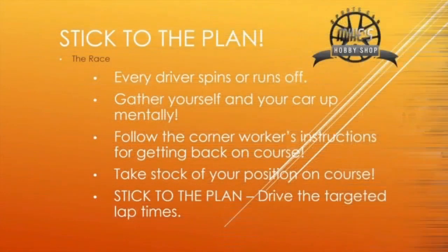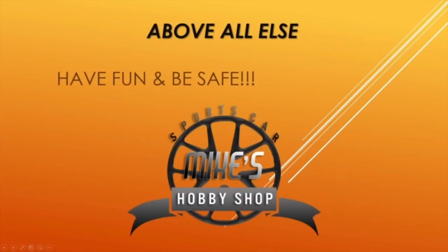If you stick to that plan — starting in the garage in the off-season — you're going to have great success and huge rewards in meeting your goals. Remember, don't panic. Gather yourself up mentally. Check the corner workers and follow their directions. Get yourself and your car back on track. Stick to the plan. And above all else, have fun and be safe. This is Mike at the Sports Car Hobby Shop, out.